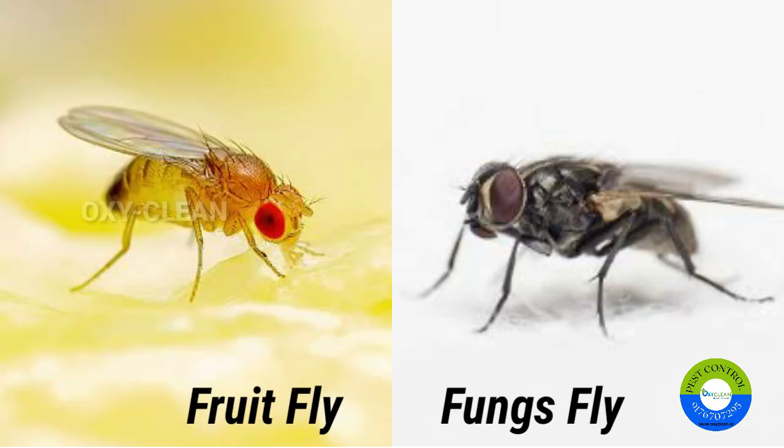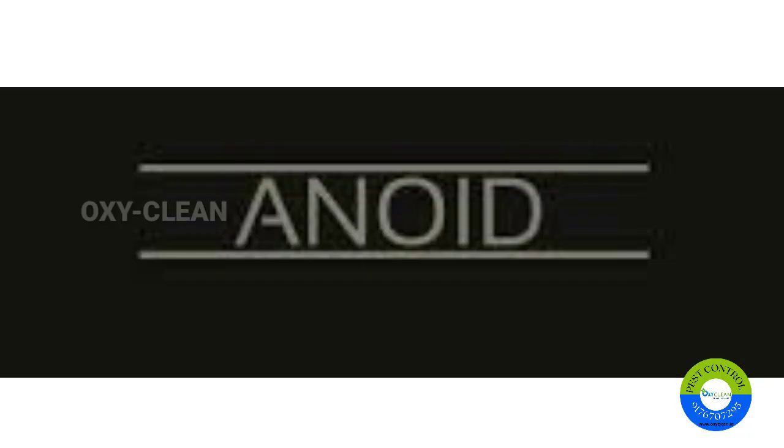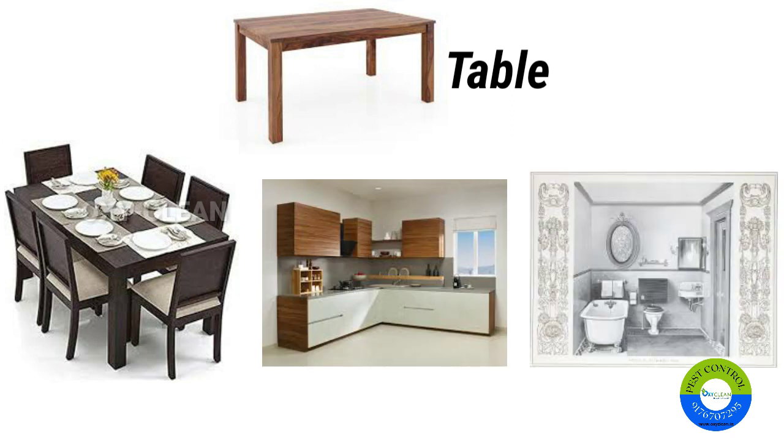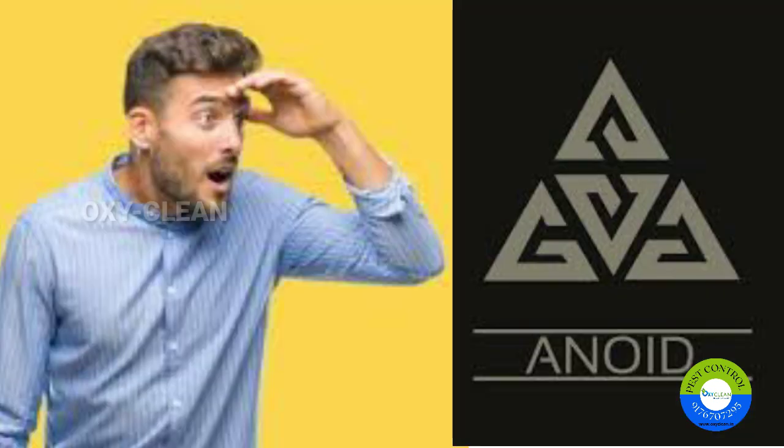Today I'm going to talk about fruit flies, or the fungus fly. We often get annoyed when they are on our tables — like the dining table, kitchen, washrooms — wherever we see them, we get annoyed.